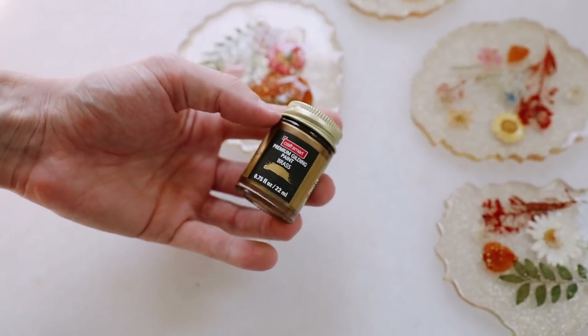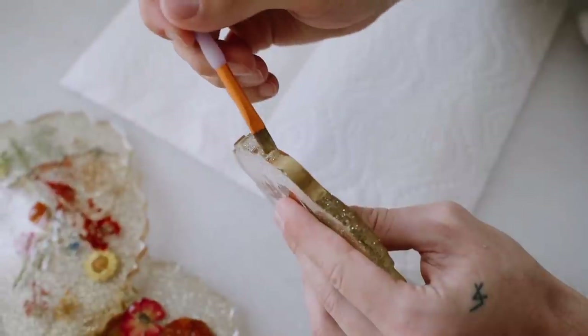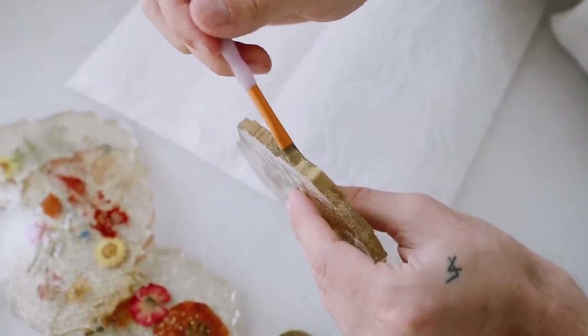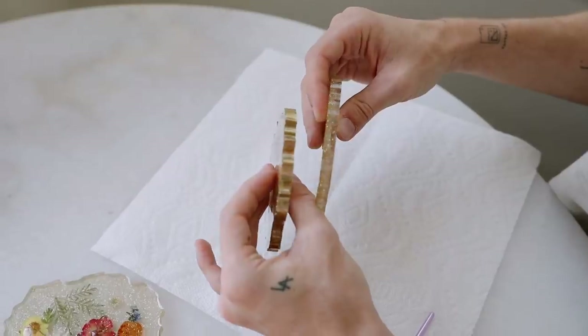I couldn't just stop there — I needed to add a border of brass paint. So I picked out my gilding paint from Craftsmart, which I love using, and I just grabbed a dainty paint brush to paint the edges of all of my coasters. I feel like this really finished them off — it gave them a completed border and overall just made them look like they were dipped in metal, which just elevates the overall look. So have fun with these. They're super cute and fun.